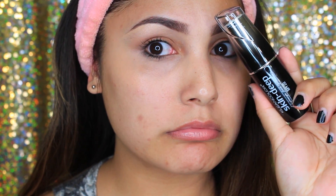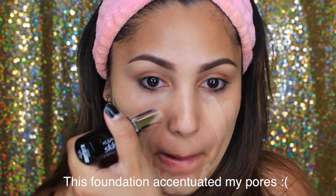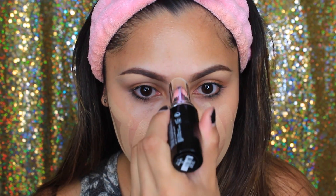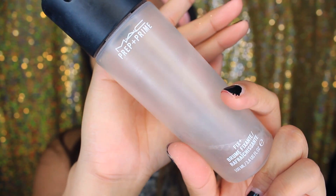Next is a foundation stick I got from Daiso — it was only a dollar fifty. I'm applying that all over my face. Not gonna lie, it said velvet texture but it did not feel like that at all. It was really hard to blend out, so I'm using Fix Plus to help blend it out with my Beauty Blender. Unfortunately this was just a miss for me.